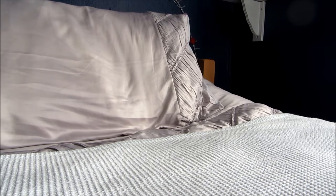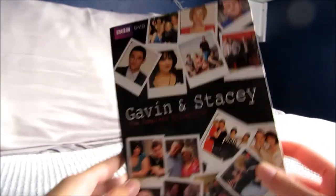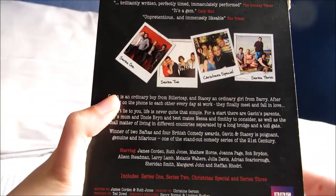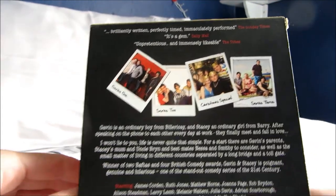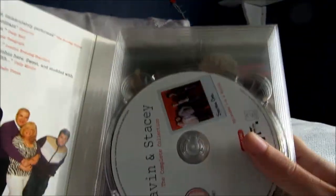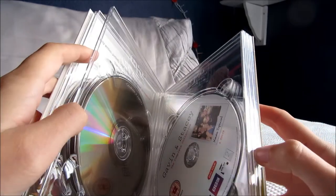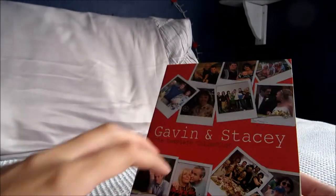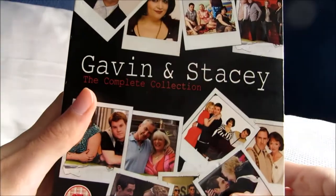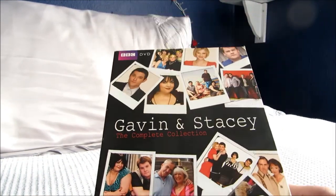A few last TV shows: I have Gavin and Stacey, the complete collection — a classic British sitcom written by Ruth Jones and James Corden, who also appear in it. This one has a digistack of all the different discs inside, and it includes three series and the Christmas special. Really funny modern sitcom with some great actors — Rob Brydon, Larry Lamb, and Alison Stedman.